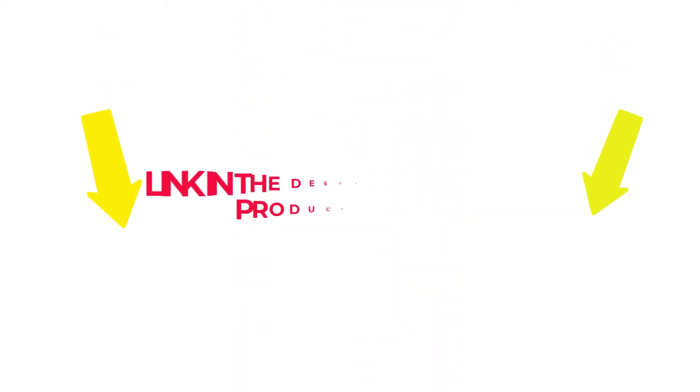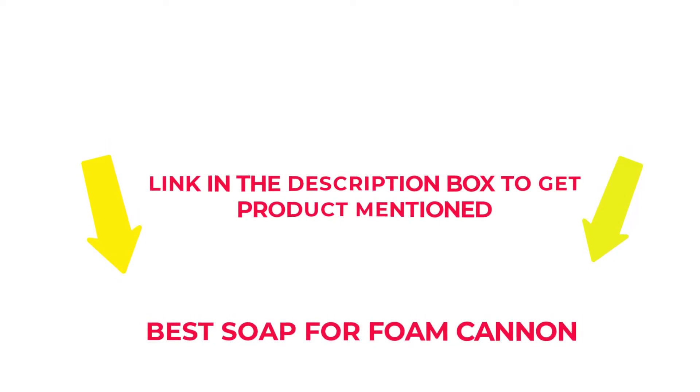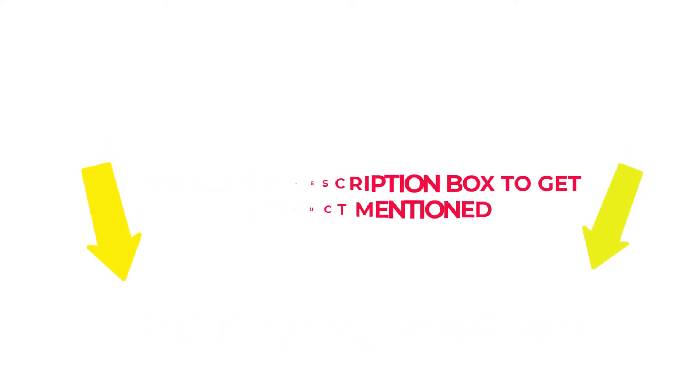After much research, I found these products beneficial for people like you. If you want to know about the price and other information, check my description. So without any further delay, let's jump into the video to watch the best soap for foam cannon.